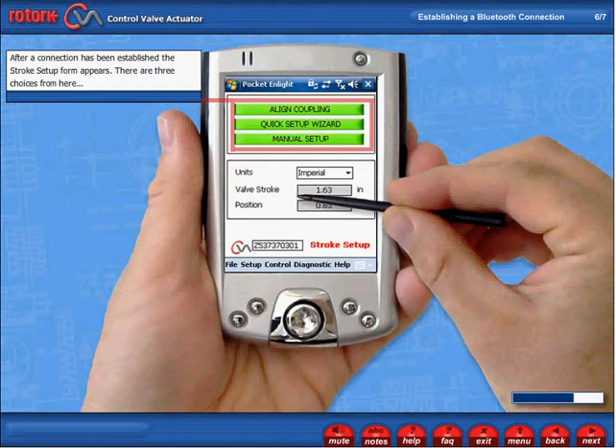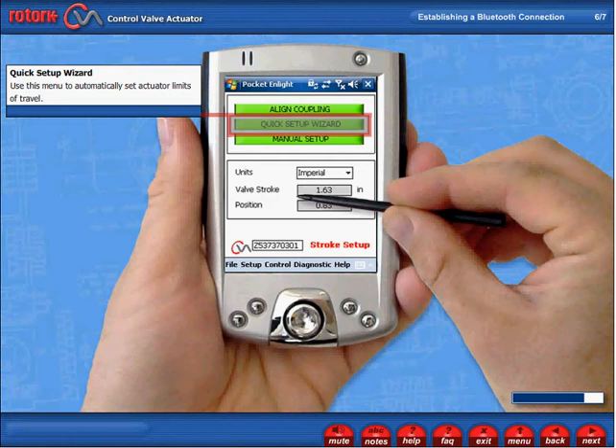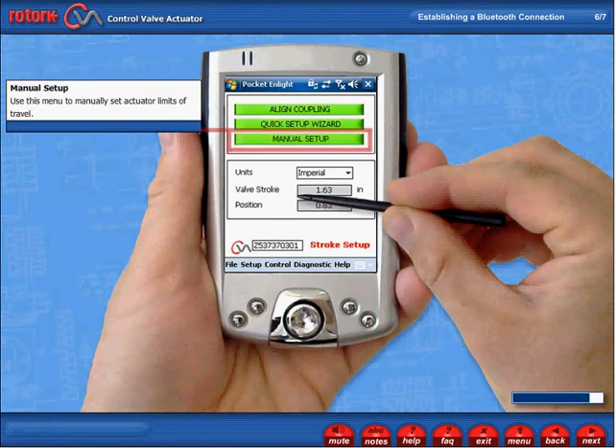There are three choices from here. Align Coupling: if the actuator is not fitted to the valve, this procedure must be carried out to enable correct assembly and alignment of the actuator coupling to the valve stem. Quick Setup Wizard: use this menu to automatically set actuator limits of travel. Manual Setup: use this menu to manually set actuator limits of travel.